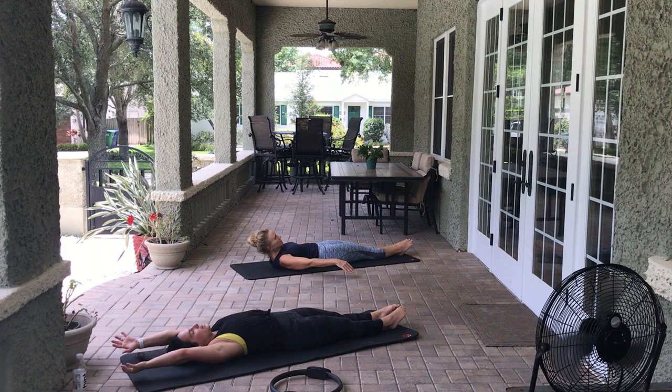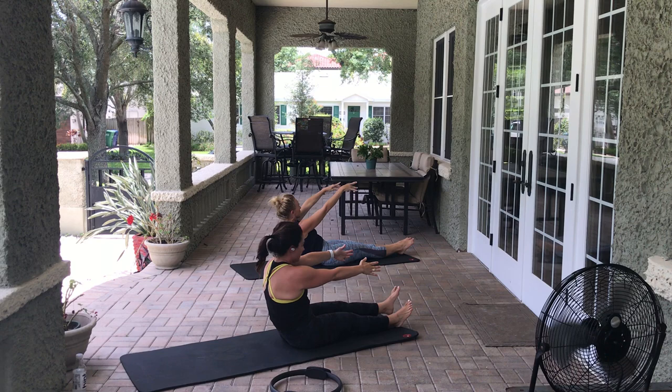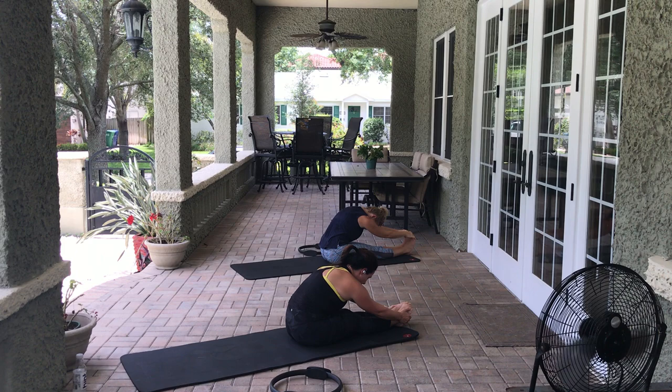Straighten those legs out, take the arms overhead — oh, that's a good stretch. Breathe here — 3, 2, 1. We're going to roll up to sitting one vertebrae at a time for a spine stretch forward — grab those feet. Hold it here for 3, 2, 1.